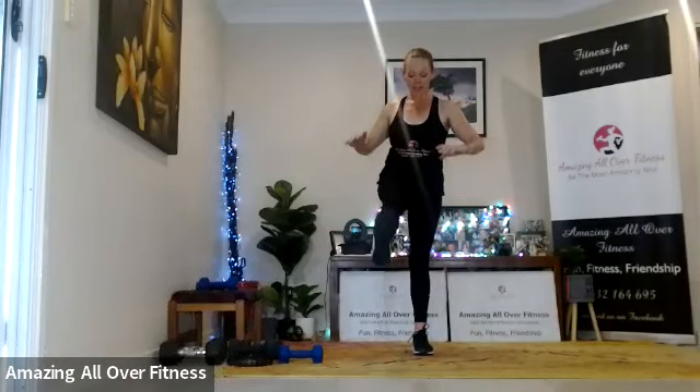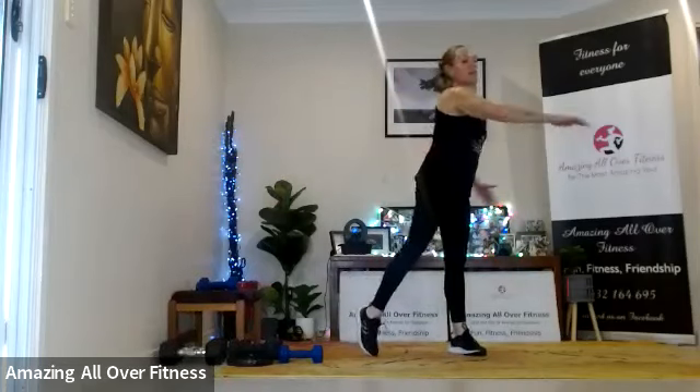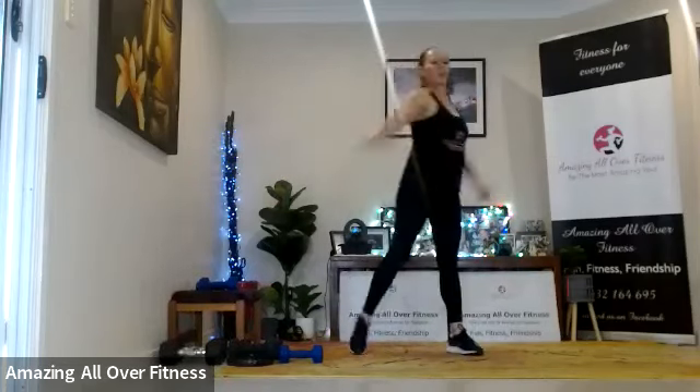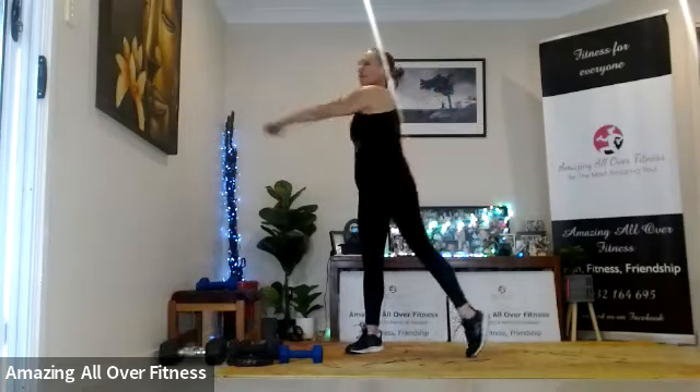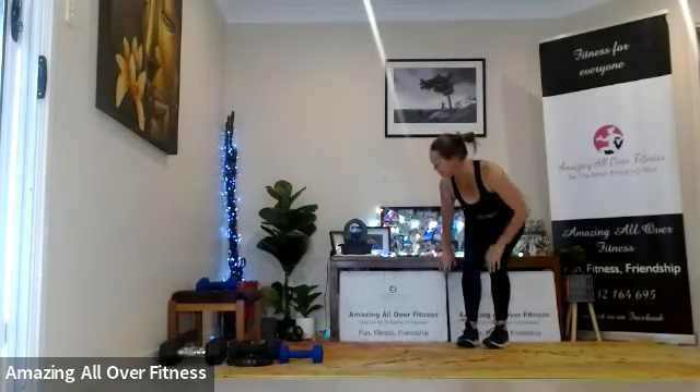Two, one — and stretch. Other side, knee forward. I'm proud of you if you made it to the end — brilliant work. Release. Let's take it to our rotation. Four, two, one. And you are brilliant. Thank you so much for joining me. Hope you enjoy the rest of your day, whatever you're up to — have a good one and see you soon.